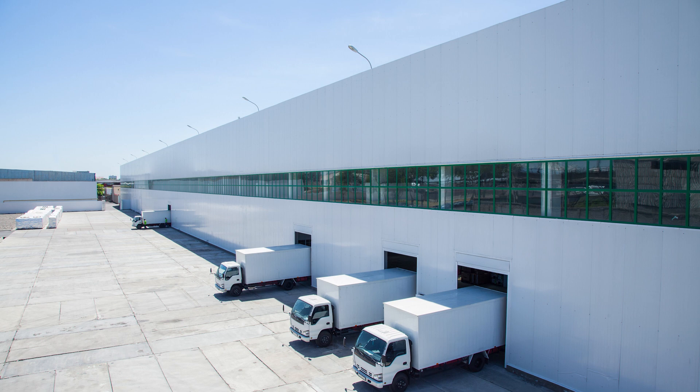The trapezoidal panel profile is typically seen on commercial buildings with larger low sloped roofs, like storage facilities.